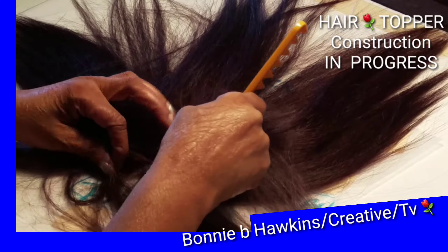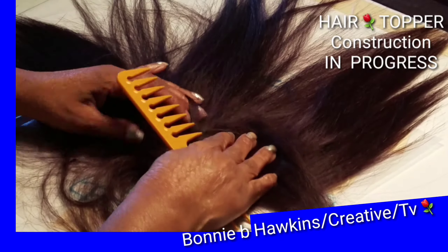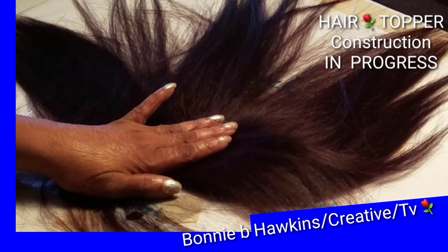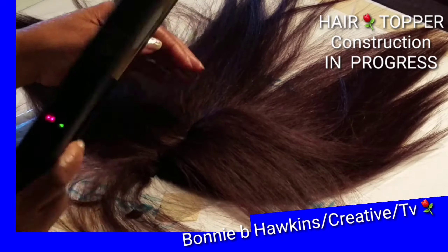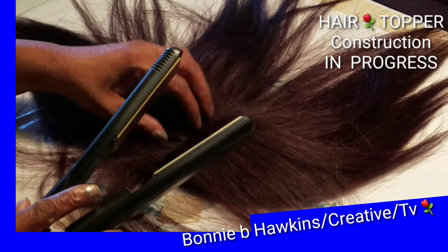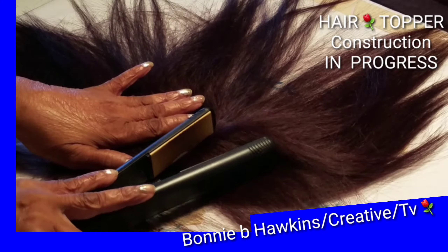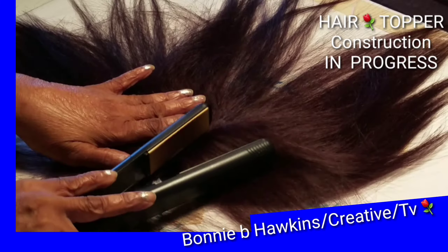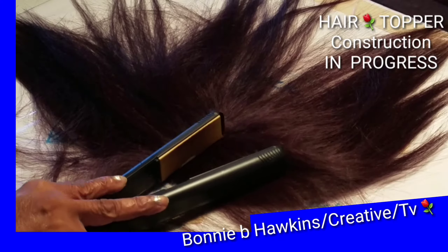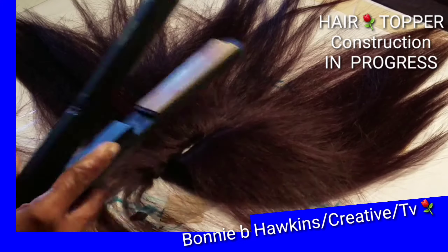I am separating and using my rat tail comb — this is important. If you have one, use the rat tail comb because that helps you to part the hair so you can get a straight part. Now you see me using my hair straightening flat iron again, using the corner of the flat iron because it has a sharp edge and it can help me flatten the hair right there where the part is.